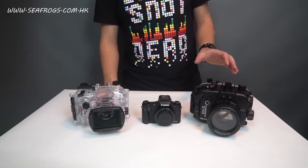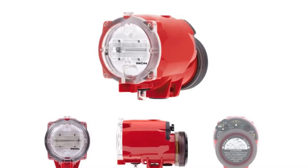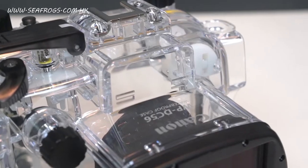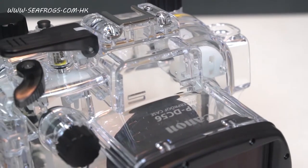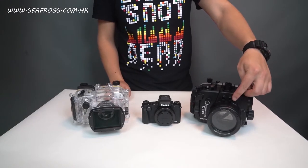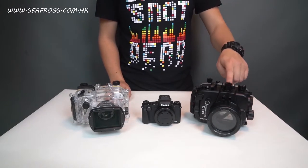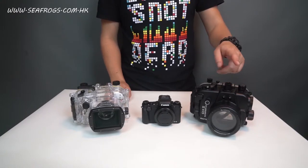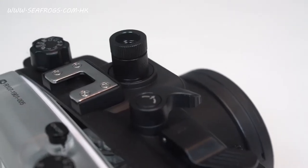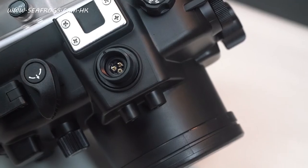Another feature is the underwater strobe connection. The Canon unit can only accommodate a strobe that supports fiber optic connection. However, the Seafrox unit can support both connections — it can use either a CNC-type fiber optic cable or the 5-pin Nikonus bulkhead electrical cable.